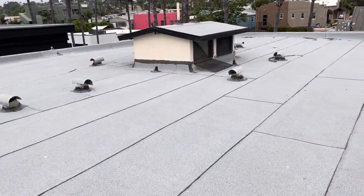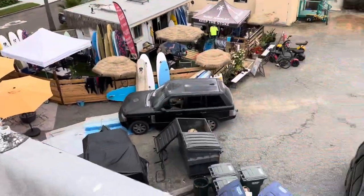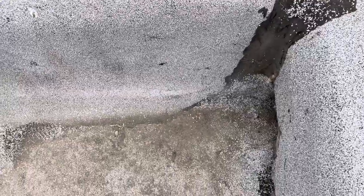The roofing material itself is fairly recent, done within the last 10 years. But the installation has a couple issues and it's going to be prone to failure in the future and premature leakage.